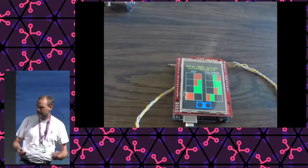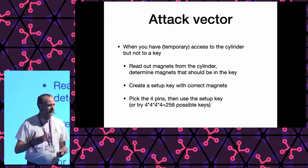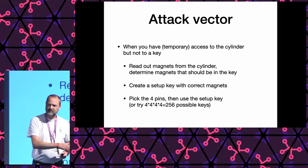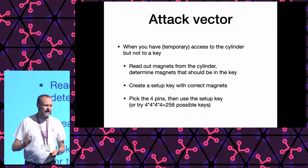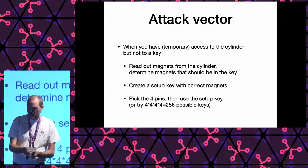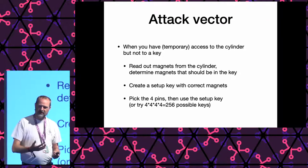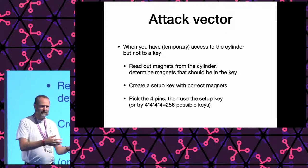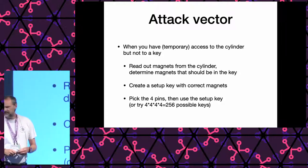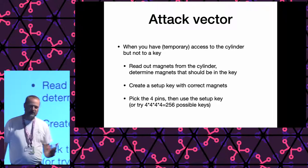So I can now read out the magnets in a cylinder. The attack factor is: if I have temporary access to a cylinder but not the key, I can read out the magnets and determine what magnets need to be in the key. But I still don't have the bittings — I can make a setup key, but I still need to do lock picking for the four pins for a one-time opening with a lot of effort. Or I could make all possibilities: it's only four pins with four possibilities, so if I spend a few days and make 256 keys, I could try them out and one will fit. Do we have an alternative instead of picking or creating 256 keys?